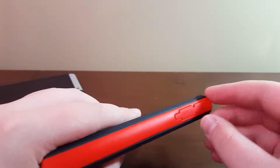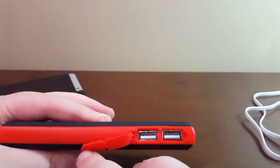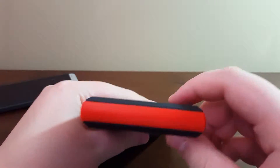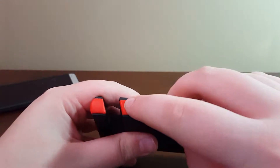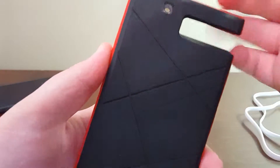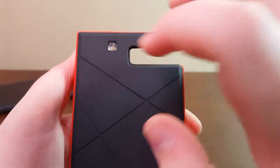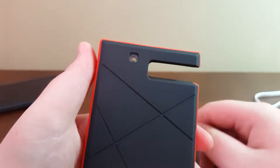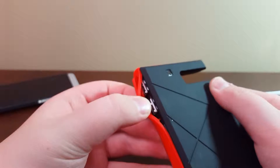The covers on the USB ports are kind of flimsy but they'll do the job. You get two USB outputs on top, nothing on the side — well, you've got your micro USB input — and nothing on the back. You do have a flashlight, which is almost as bright as a camera flash. It's the best flashlight I've seen on a power bank so far.